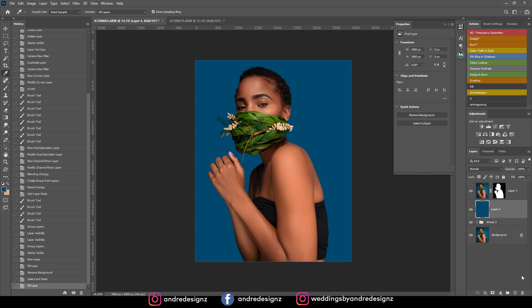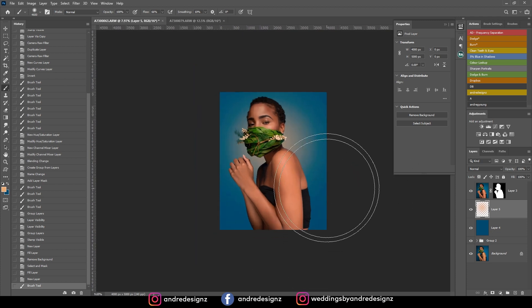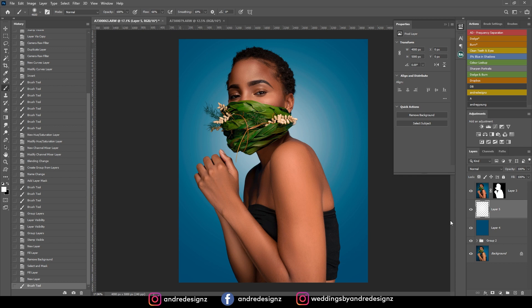I'm going to create another layer right under this. I'll use the brush at about 66 percent, get a bigger brush using the right bracket key, and click once to add a highlight. I'll use white — white looks better. That looks good. I don't think I need to do anything else with this image — I'm done.